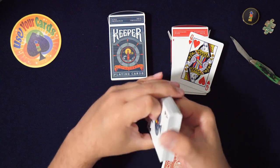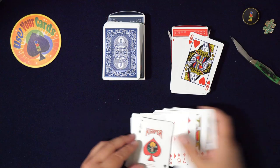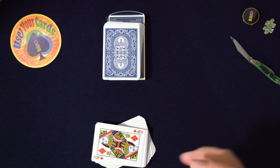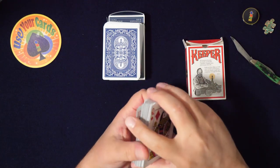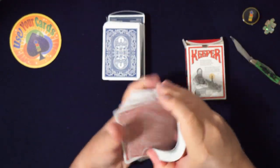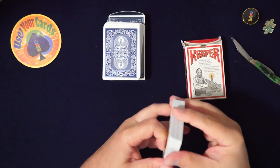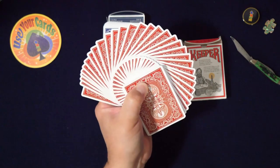Oh man, it's such a good marking too. I'm like — was it on the other one and I missed it? Yeah, so I can't tell exactly which Cartamundi stock these are, but they feel really good. Does it say on the box? It just says made in Belgium. They feel good though, I like them. And the marking system looks incredibly good — like you genuinely can't tell. Good job on the marking.